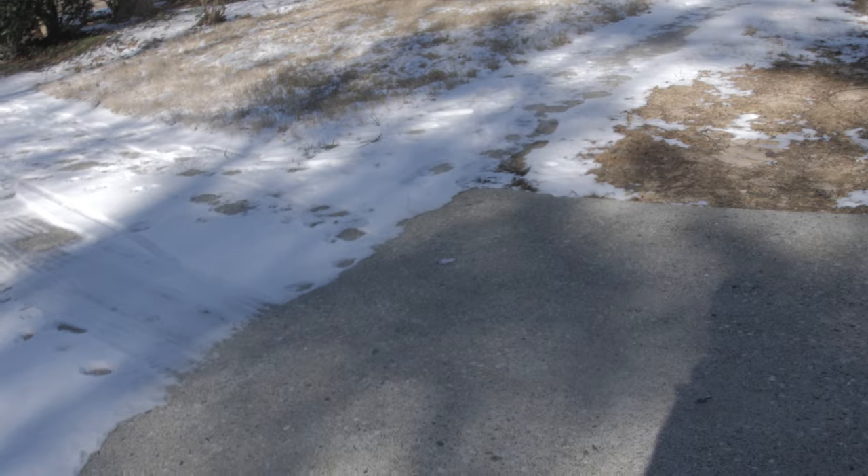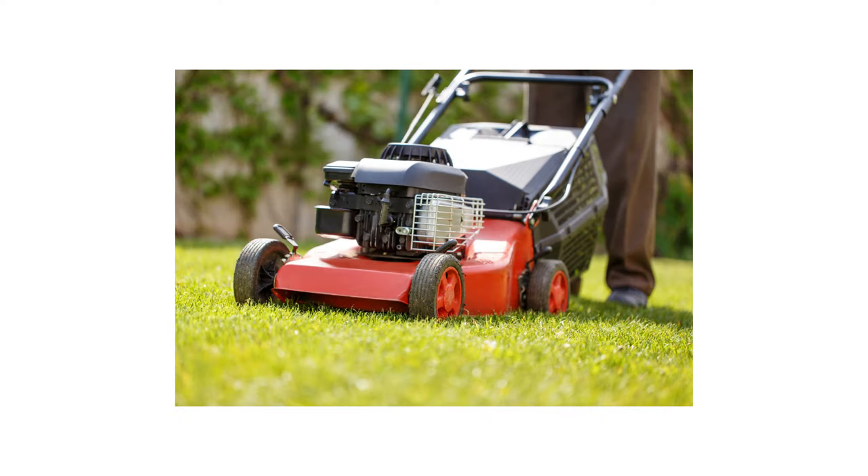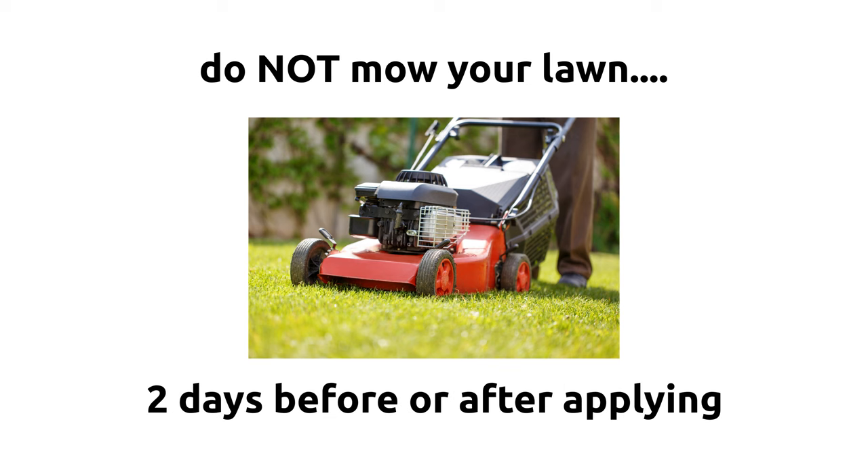Drive XLR8 will be absorbed by the plant, so we need to make sure that the plant is not under stress. We need to make sure it's not under drought stress, temperature stress from cold weather, or chemical stress — but most importantly, mowing. Mowing is very important. You want to make sure that you're not mowing the grass blades off a couple days prior to applying it or even a couple days after. Make sure there is enough leaf surface for good absorption of the weed control.